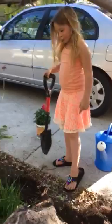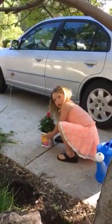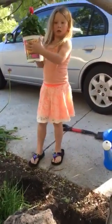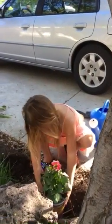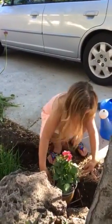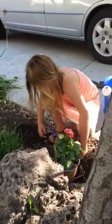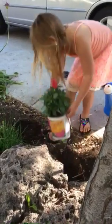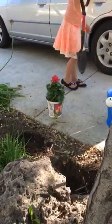Is that deep enough? I don't know, is it? Let's see. Is it down with the ground or is it too high? Too high. Okay, we dig more.